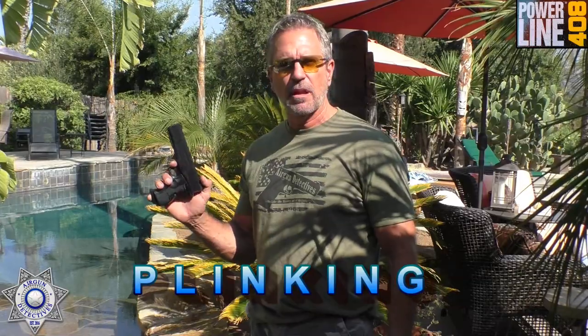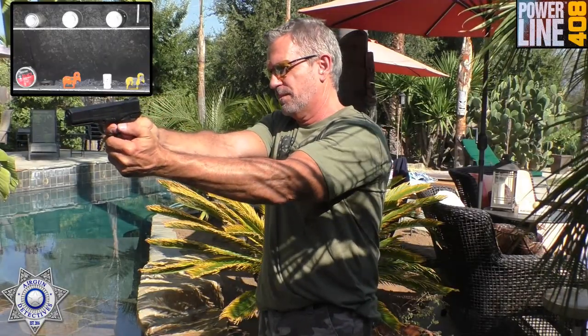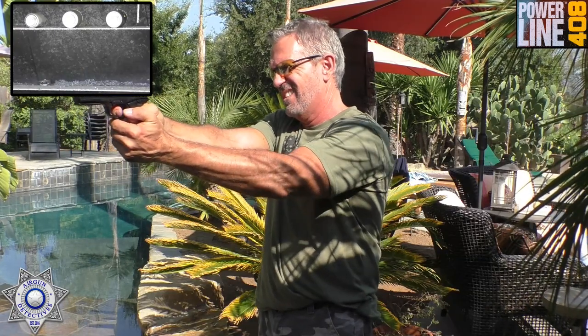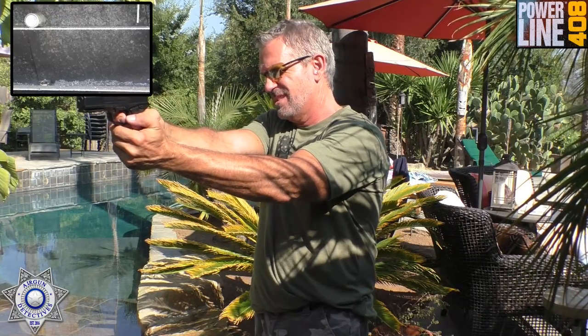Let's do a little plinking here with our Powerline 408 and see how well it does. I've got to compensate a little bit because if I remember correctly, this was shooting high and to the left. We're about 32 feet — same distance as the accuracy test — and we've got seven targets with eight pellets, so that gives me one miss. One, two — God, this thing hits hard — three, four, five, six, and yes, we can get the last one! Got to like that. This thing has some power, there is no question about that.